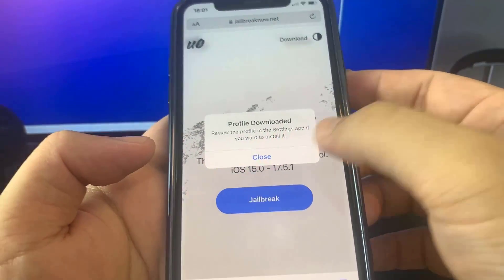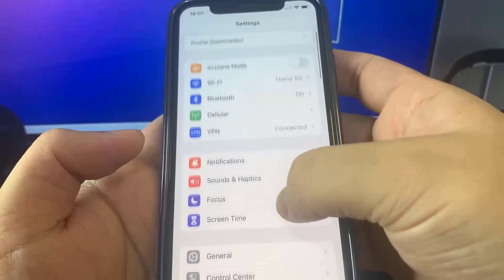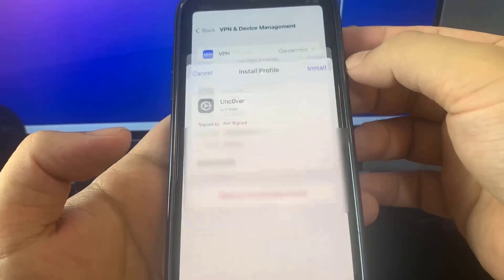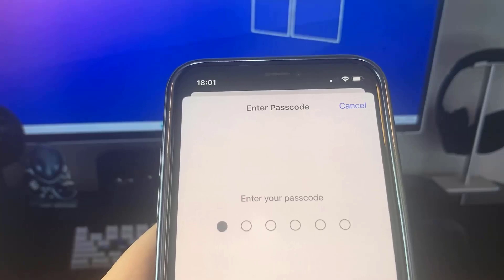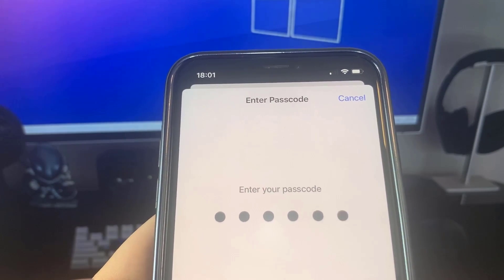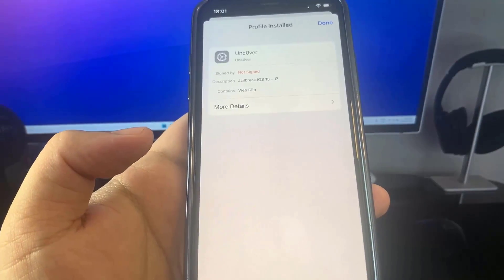Now we're going to reopen Settings to install the profile on our device. Go to Settings and you'll see Profile Downloaded at the top — press on that, then press Install. All we've got to do is put in our password, type it in, press Next, then press Install. There's a final confirmation in red and you're done.